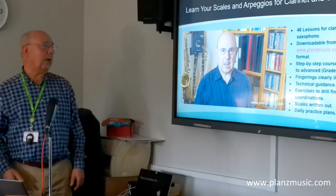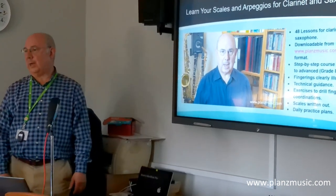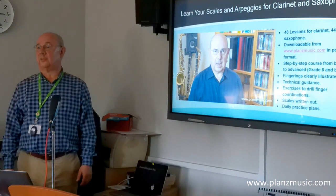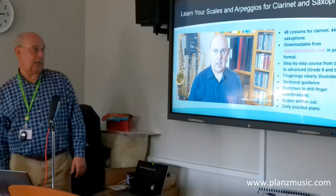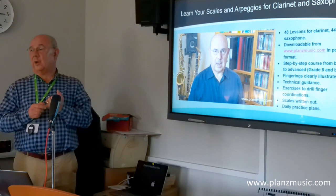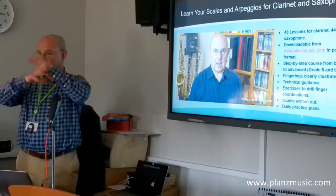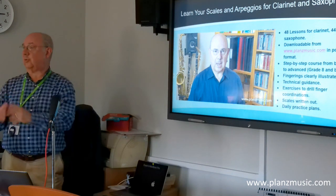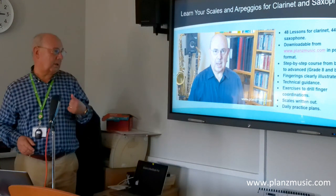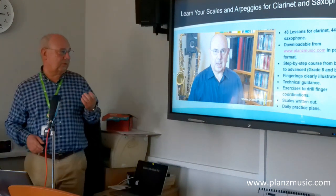They are downloadable in PDF format from my website. It's a step-by-step course that takes you from the earlier stages to beyond grade 8. Fingerings are very clearly illustrated — pictorially illustrated as you saw in slide 10 — with no labels or numbering system, so it's easy to make sense of.